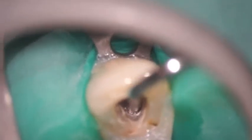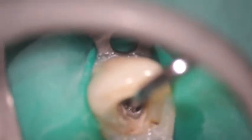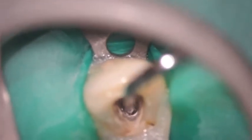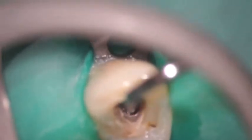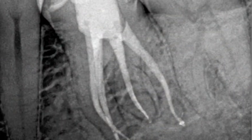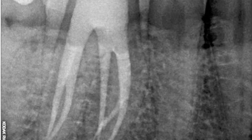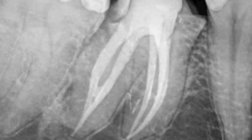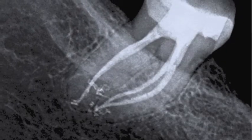Sometimes you think a system will be relatively simple because it's a single canal, and if we've done a great job of disinfection and been able to digest all of the anatomy out of the root canal system, it's amazing what we find when we take a final radiograph. That's where the thrill of the fill comes in — we're able to see some anatomy there that we just never thought possible.